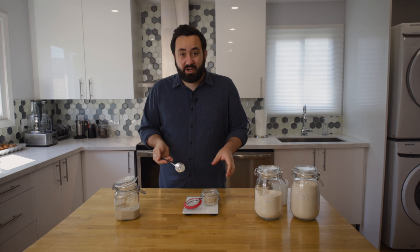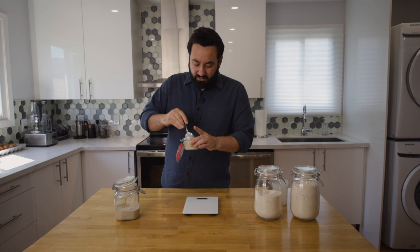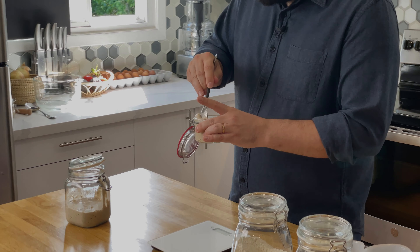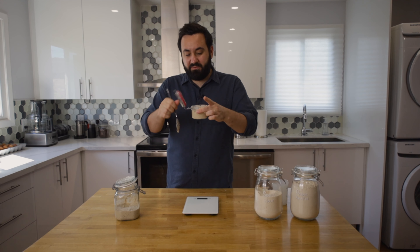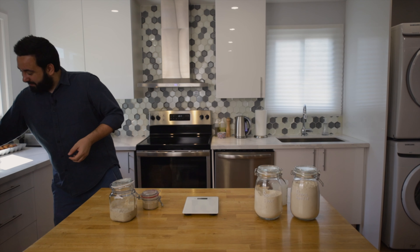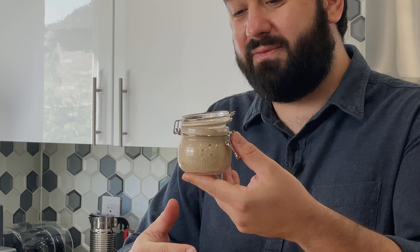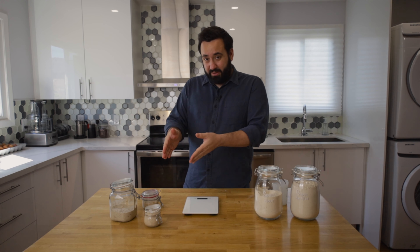Once we put this all in the jar, all we need to do is mix it together gently. Make sure all the flour is thoroughly mixed in and everything is combined. You then need to leave it for about two to four hours and it will look something like this — you'll see some bubbles, which is a sign of activity of the yeast starting to work. That is your pre-ferment.